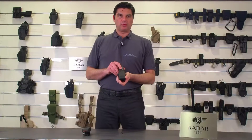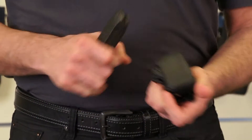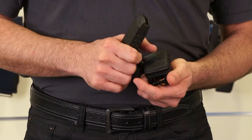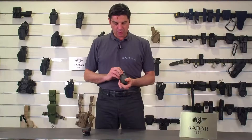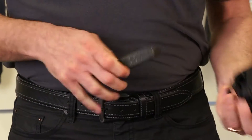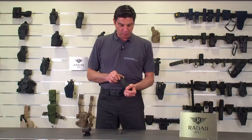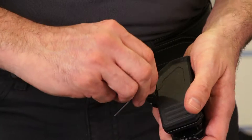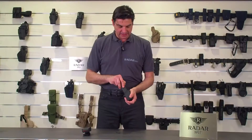Injection molded double row magazine cases. The features here are injection mold polymer, high impact, abrasion and scratch resistant. They will fit most double row magazines. Inside there is a metal spring that will hold the magazine case from moving forward, and there is an adjustable retention screw in order to adjust the retention on the magazine itself.